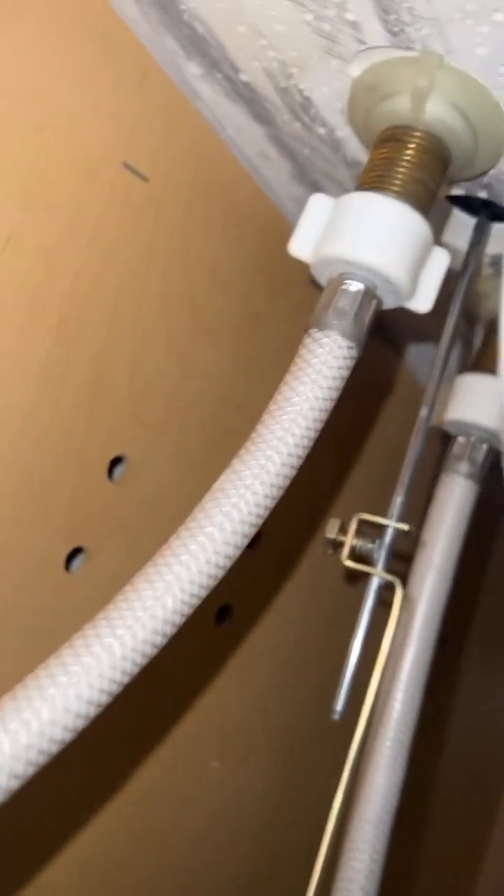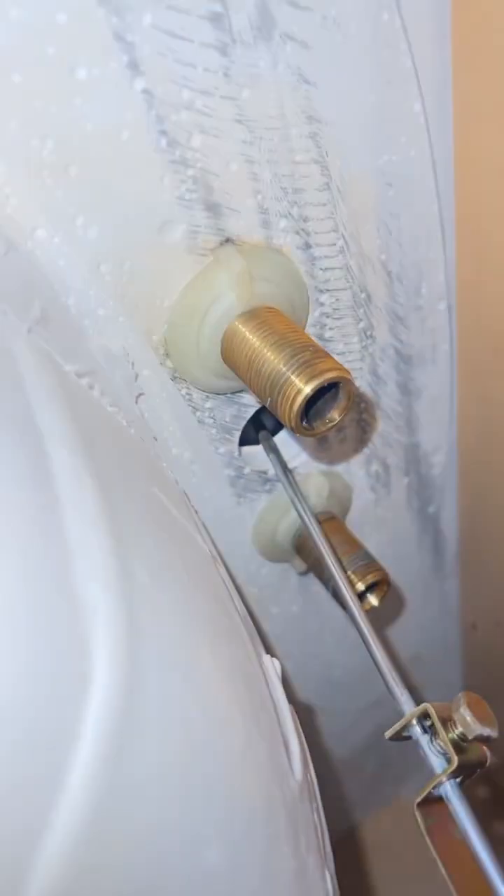Put down a towel and get something to catch the water, because we're going to unplug the water lines. This white one here is really easy — just unplug it to the left and water is going to come out. Even though the water is off, this is just what was left in the line.